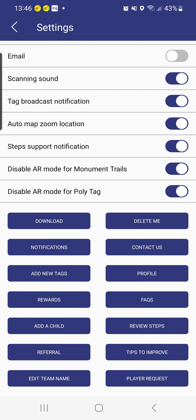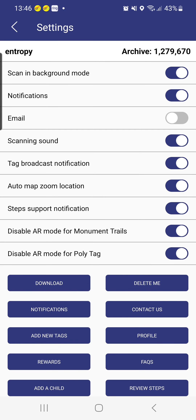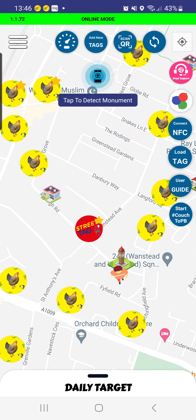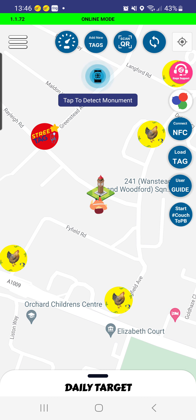There are some key functionalities in Settings: you can control your data, download your data, and also delete or wipe your data directly. Please always make sure you have background scanning mode on, especially when you're heading out to collect tags. This means you can have the app running in background mode, close your screen, and collect as many tags as possible on your walking, cycling, running, or wheelchair route.